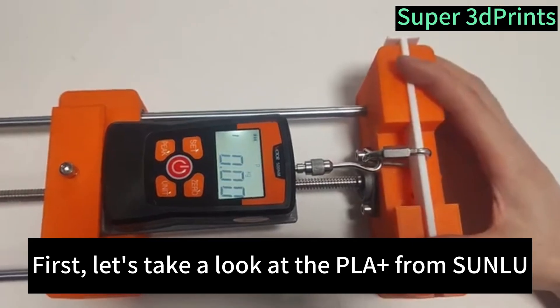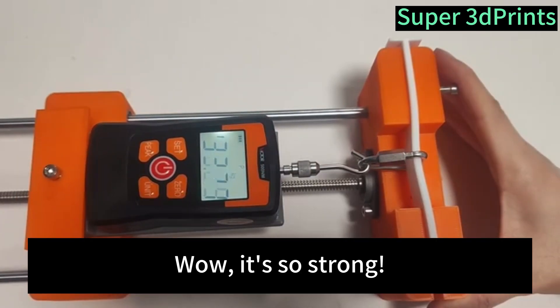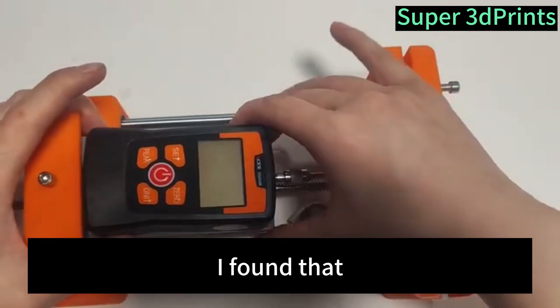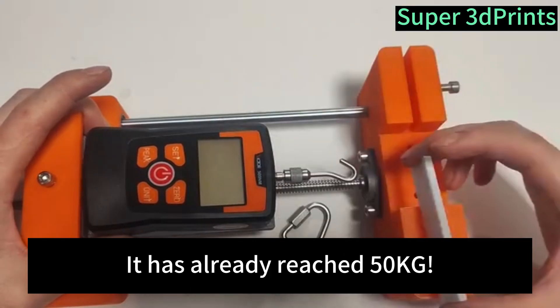First, let's take a look at the PLA Plus from Sunlu. Wow, it's so strong! I found that the machine will shut down after being vibrated. It's amazing — it has already reached 50 kilograms.